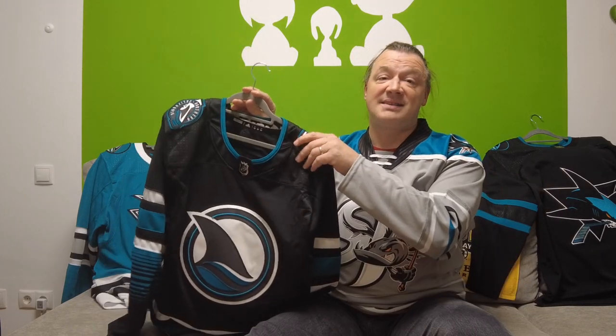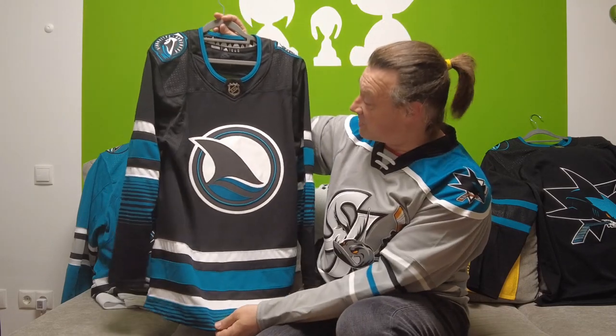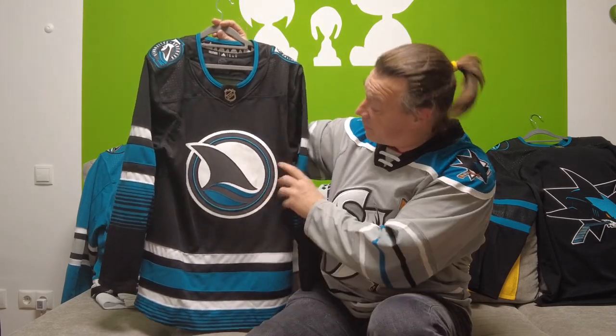Some other teams did it as well, like Florida with their Reverse Retro 2.0, or Vegas with their Reverse Retro 1.0, where they took the shoulder patch they normally had, increased the size and put it on the front as the logo. So now the Sharks did it as well, and I think this works pretty good.